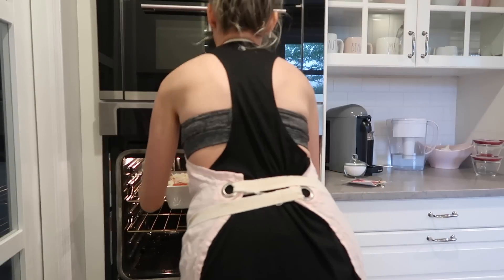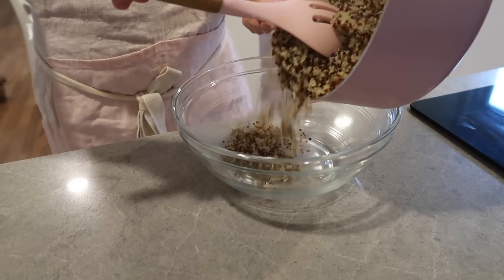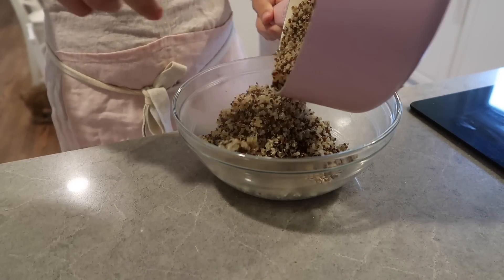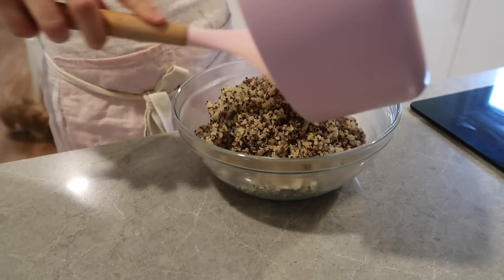I'm just popping this in the oven — it says to let it cook for anywhere from 50 minutes to an hour. I let it cook for about 55 minutes and it was perfect. However, if you are freezing it or having it refrigerated beforehand, you'll probably need to cook it for longer than that since ours was fresh and went right into the oven.